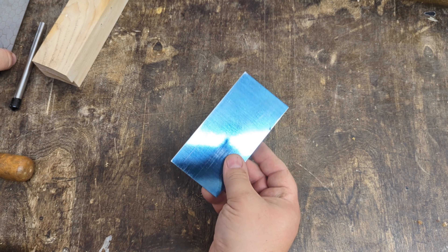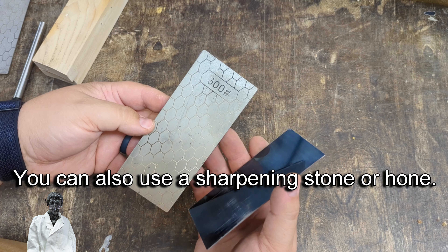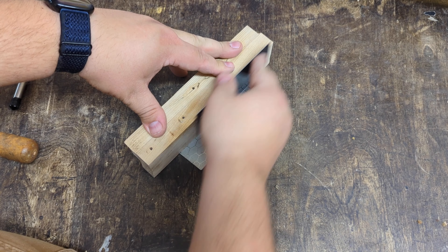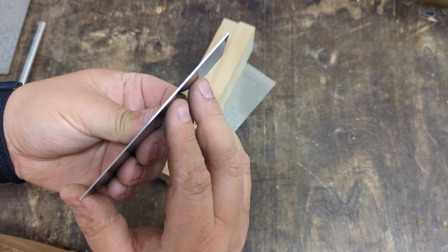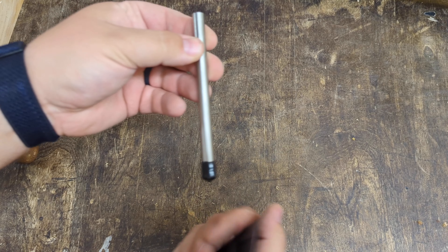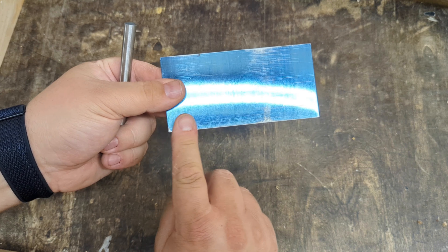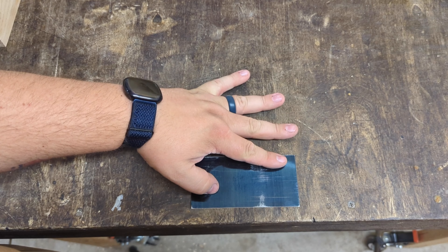It doesn't take a lot. We're not trying to file a ton of material off. Now the next thing I like to do is get this edge really smooth, and for that I like to use these plates. Just put our block of wood on the plate, put our card there, and not applying much pressure at all — I'm really just trying to polish this edge up and make sure there are no file marks in there. So now that we've got our edges nice and square, we're going to move on to forming a burr on the edge. This is just a hardened steel rod and what we're going to do is actually bend the metal to form a small metal burr or hook on the edge of the card, and that's what's going to do all the cutting. I'm backing up so we can see the edge of the table because I use the edge of the table to do this.